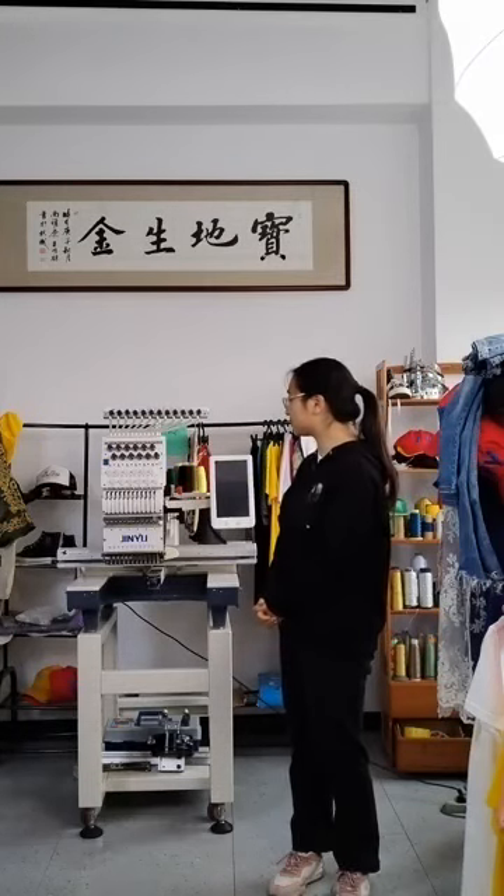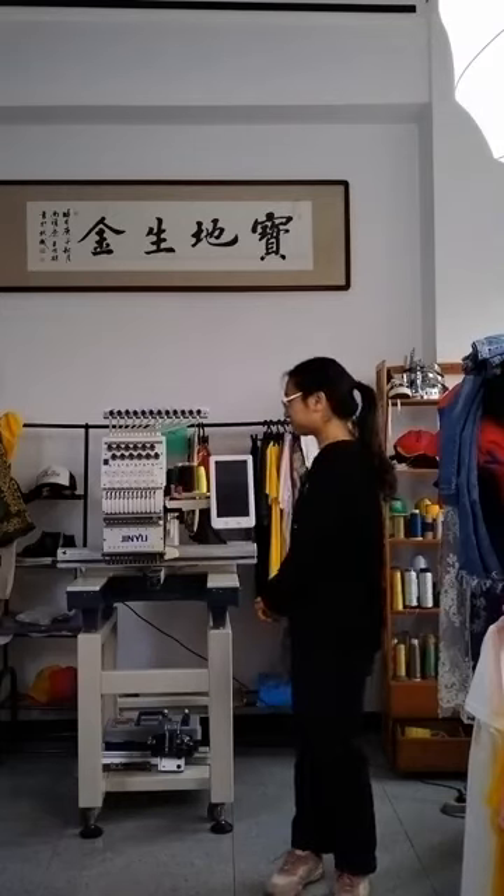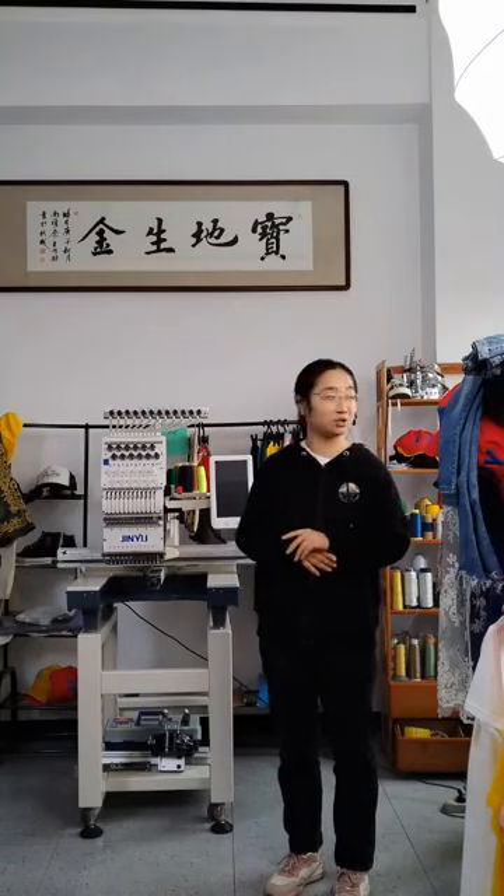Here in our Jinyu manufacturer, in our live showroom, we will give you some experience. So if you want more, please don't hesitate to ask us some questions, concerns, and problems. And if you want more information, please follow us. We will share our most experienced knowledge with you.